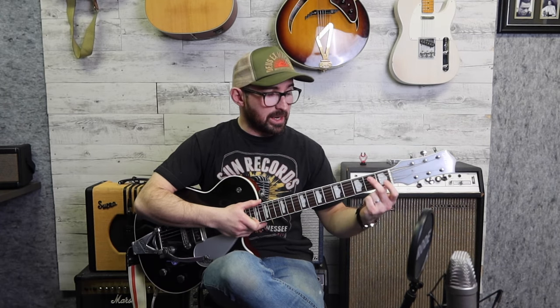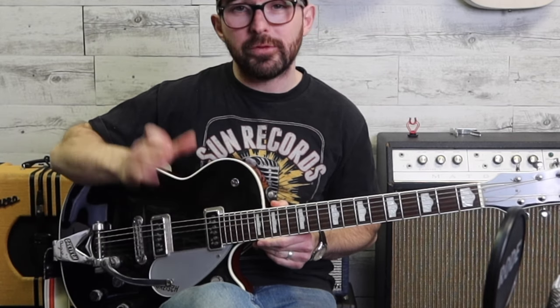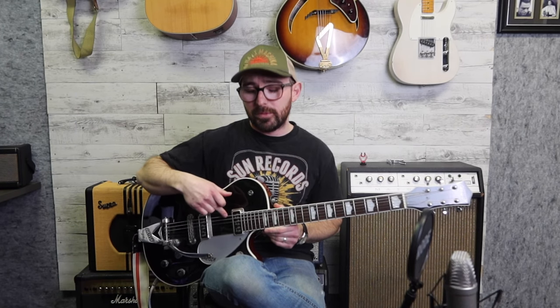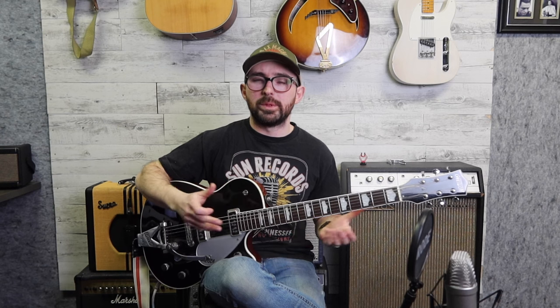Get your second finger and put it on the second fret of the fifth string. Now we haven't gotten into the names of the strings yet, so let's address that straight away. Think of them as numbers: string one is the skinniest string, not the fattest. String one, string two, string three, string four, string five, string six. They are named — going from the fattest — E, A, D, G, B, and E. You'll forget that very quickly, but I would just recommend writing it down and going over it before you start playing. I'll address strings by number but may also refer to them by name.